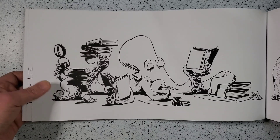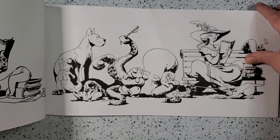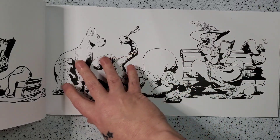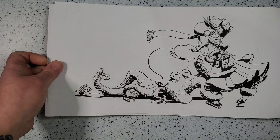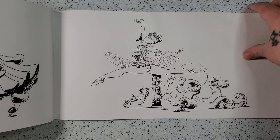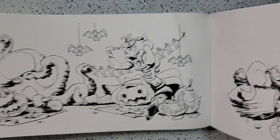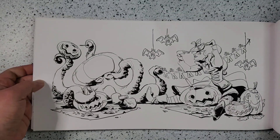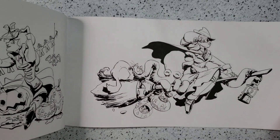This octopus is also a one-man band. Here he is writing and reading, then at the dog park, going ice skating, dancing. And we've got a Halloween page, which we know is one of my favorites.